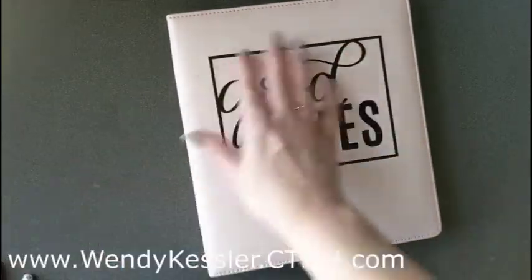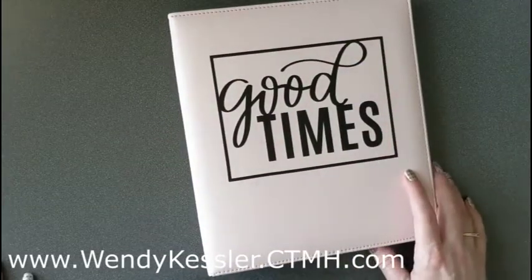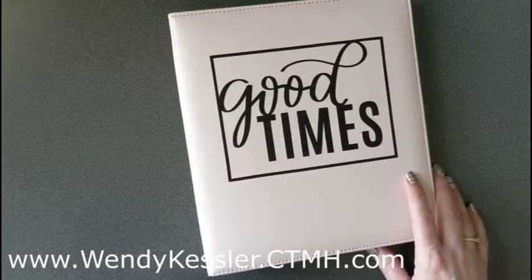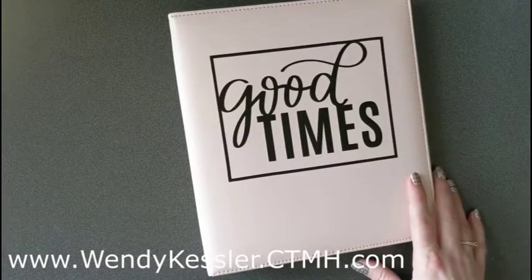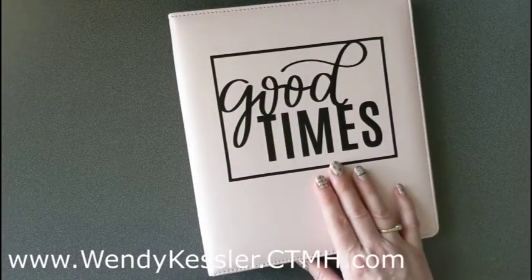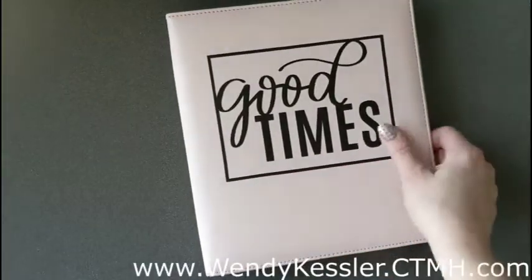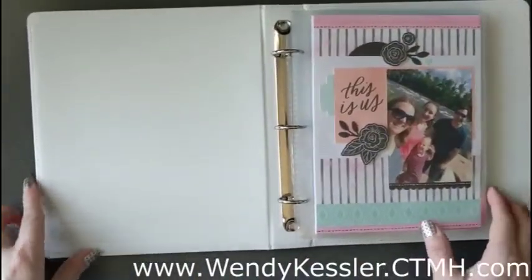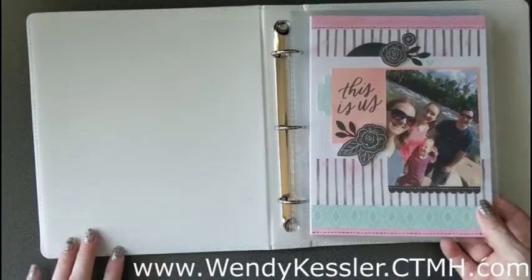So this is what I added to the front of my album. The album and the page protectors do not come with the kit — the kit is just for the pages to create those, but you can purchase the others separately. This is a free SVG that comes along with the kit, and I just cut it on adhesive vinyl and added it to my album. My album has a bunch of random pictures that I put together for it.